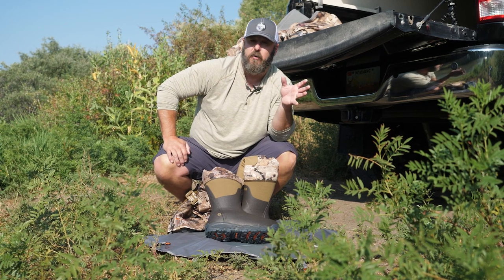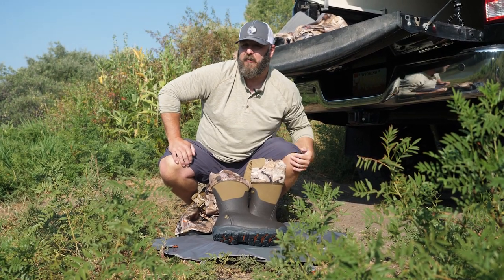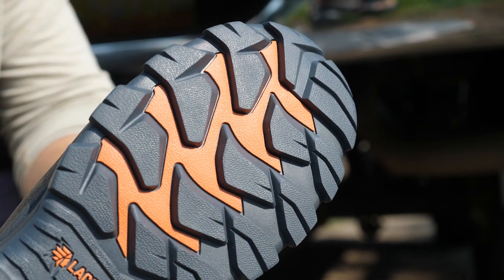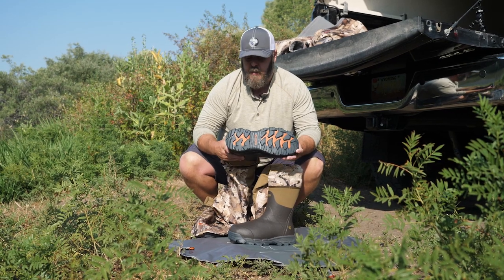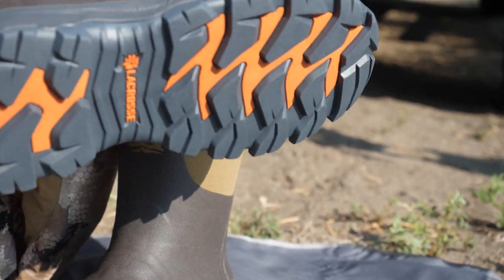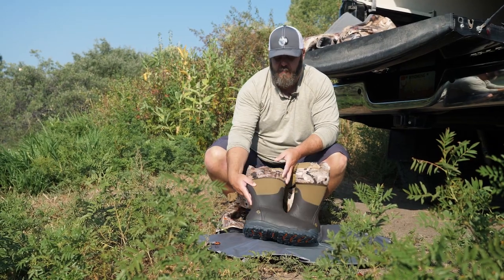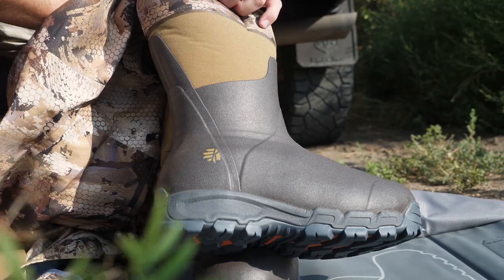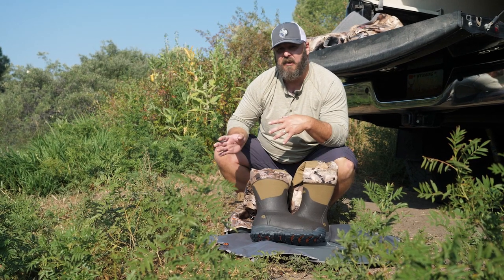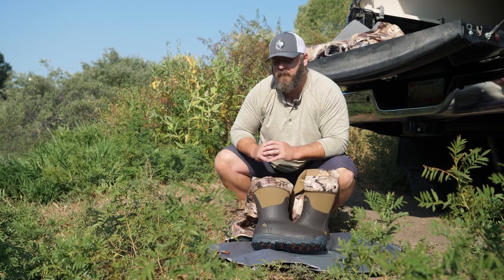We've already done a full review of the Delta Zip Waders on our YouTube channel and blog — there'll be a link in the description. Sitka did update these waders, specifically the boot design. If there was one thing I was a little uncertain about with the previous Delta Zip Waders, it was the boot. Not anymore — they partnered with LaCrosse and came up with an all-new sole and boot design that performs better in the field, is a little warmer, and is easier to replace.